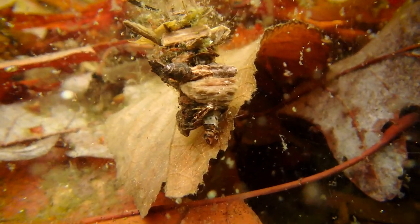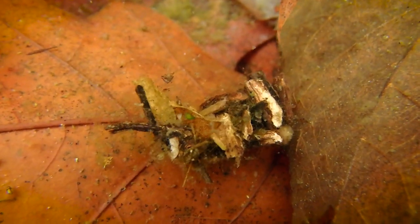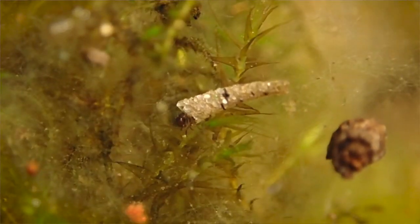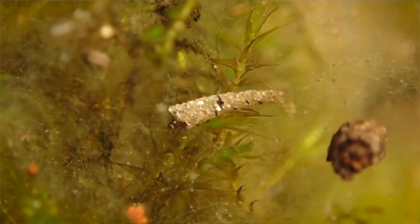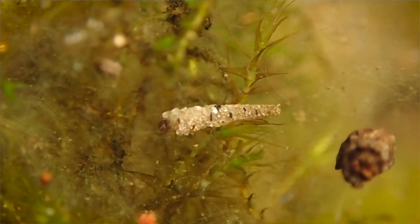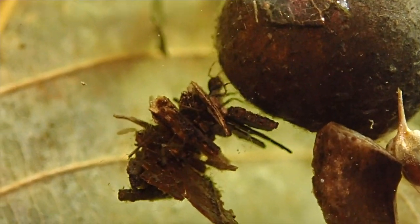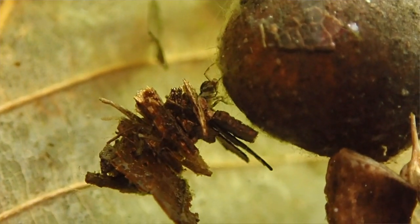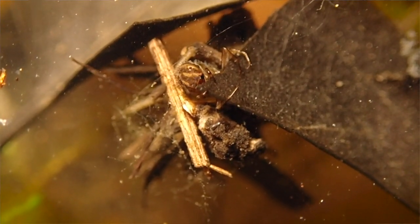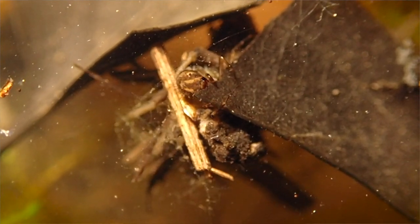Caddisfly larvae are always an exciting thing to find, especially species such as this one that build their homes out of leaves they cut up with their mouths and then glue together with sticky strands of silk. Caddisflies will also construct their homes out of little pebbles and stones that not only camouflage and protect them from predators, but also serve as ballast. Their vegetarian diet consists of algae and other plant matter. You're not going to see these in polluted waters or places with low oxygen. I intend to have a video all about caddisflies in the future.